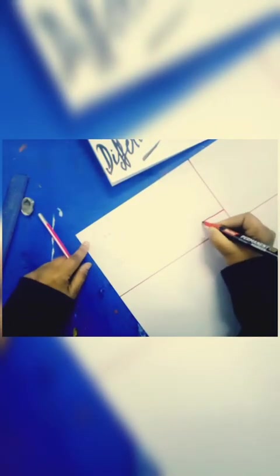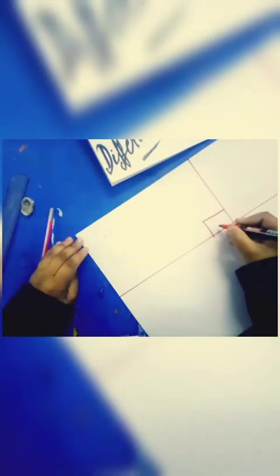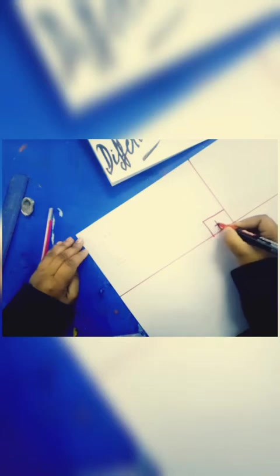Now tell me: who uses these tools — the blackboard and chalk? Yes, right — teacher! Teacher, okay.